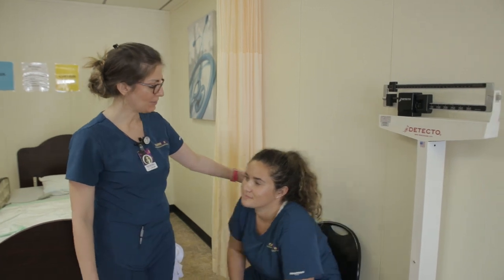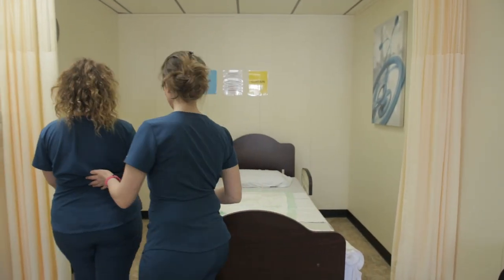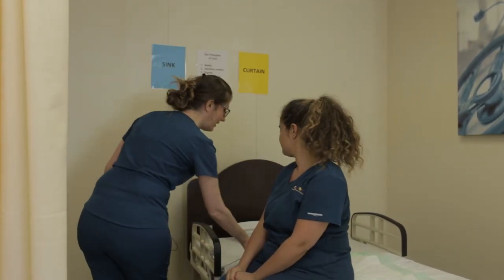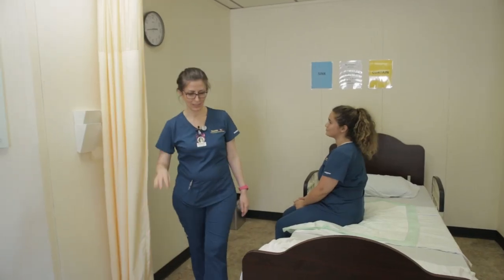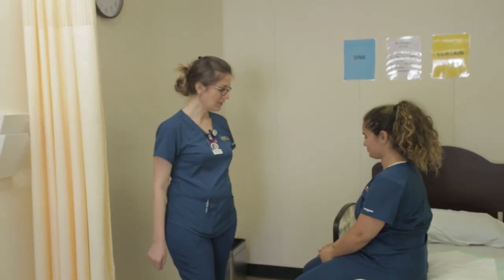I'm going to assist you up and we're going to go to your bed now. Sit down on your bed please. Thank you. Here's your call line. Would you like me to open your curtain? Make sure your bed is locked for your safety, your feet are flat on the ground, and you're safe. Wash my hands. Report and record.